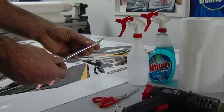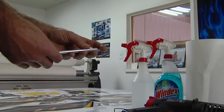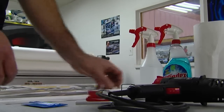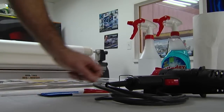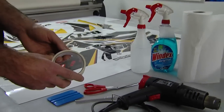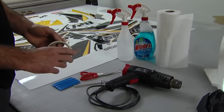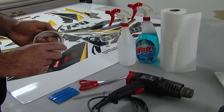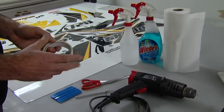Your X-Acto knife — there are all different kinds of blades, but basically you want a really sharp blade, something that you can trim with. Scissors. Your squeegee comes with your kit. You may or may not want to use tape to locate the pieces. If you feel more comfortable using tape and taping the pieces up before you take the backer off and stick them down, you can do that.